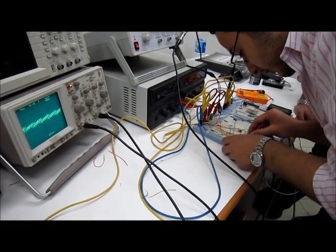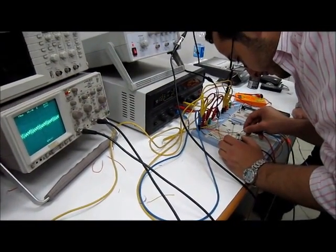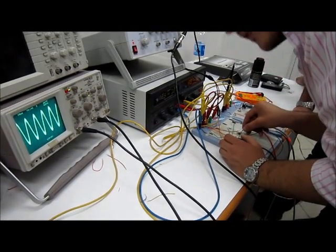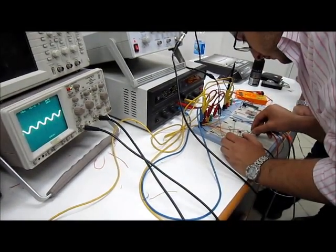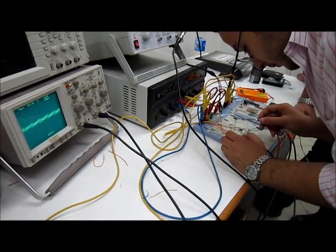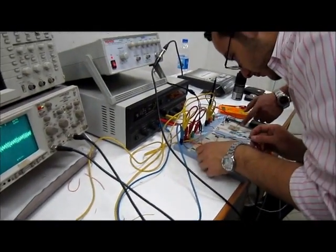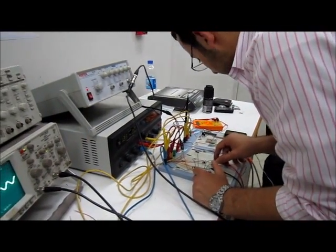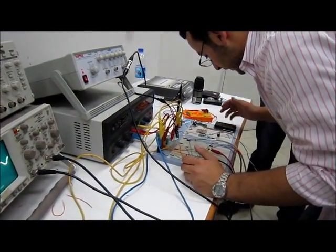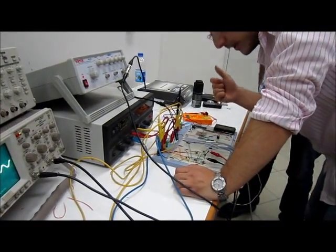There is a little noise here. This is the voltage across Ahmed. Now let's turn on the phase and gain detector. We have to ensure there is 5 volts here.